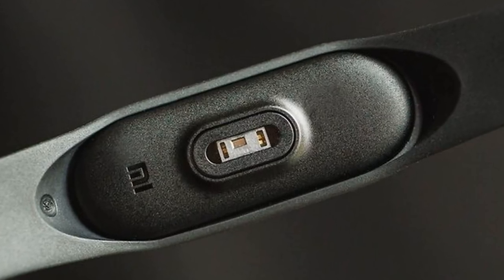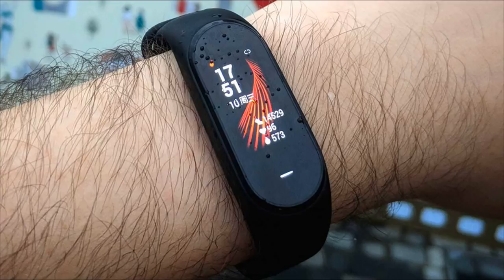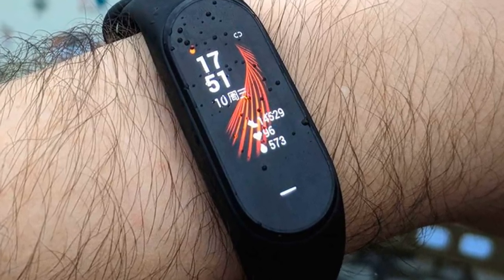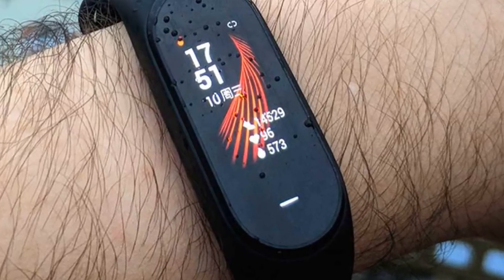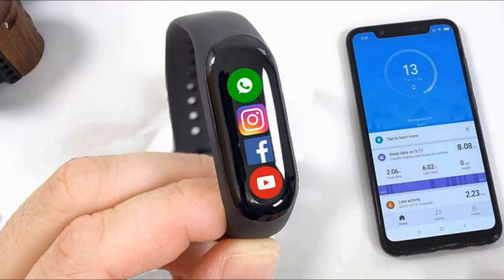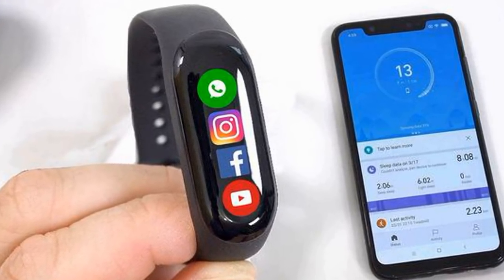The gadget is equipped with support for the Xiaomi Xiao AI voice assistant. Using voice queries, users can control any functions of the bracelet, respond to notifications, enable workout modes, etc. In addition, voice commands can be used to control smart home devices. Note that the voice assistant does not support the Russian language.